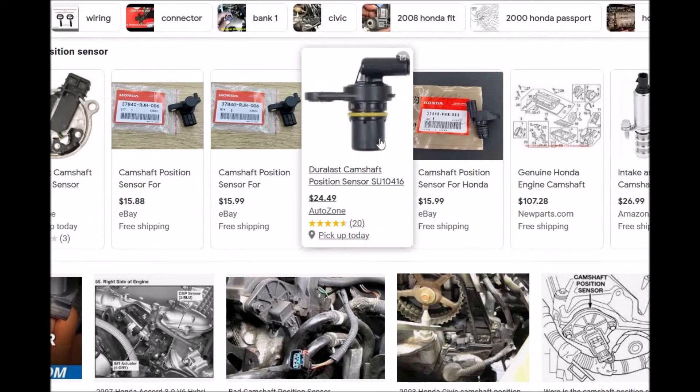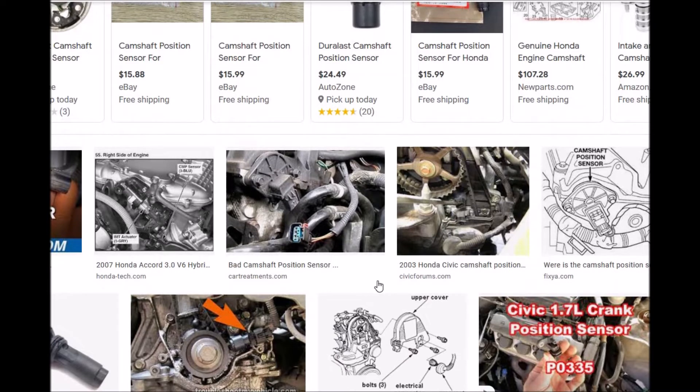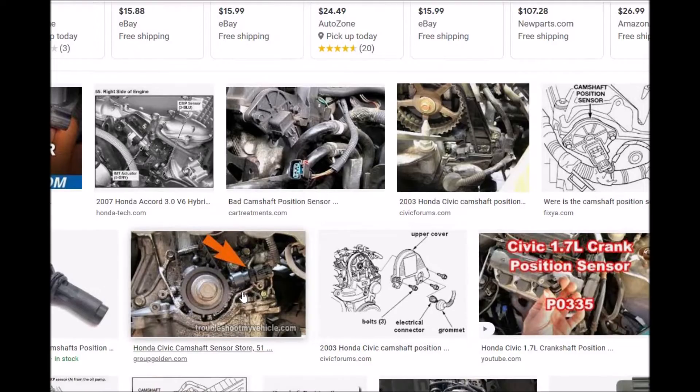Here's basically what it looks like — it's just a little sensor, usually located on the top of the engine. The first thing to do is Google your engine to find where the camshaft position sensor is, because there can be some variations. On this older Civic, it's down on the bottom right here, so it just varies.